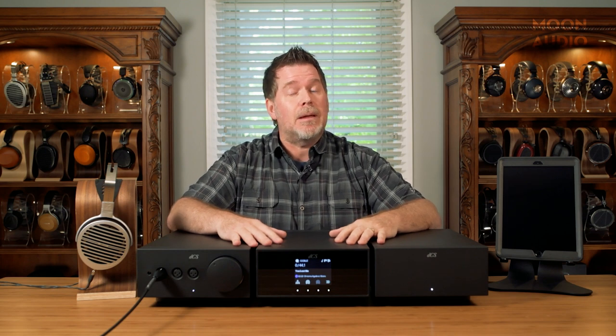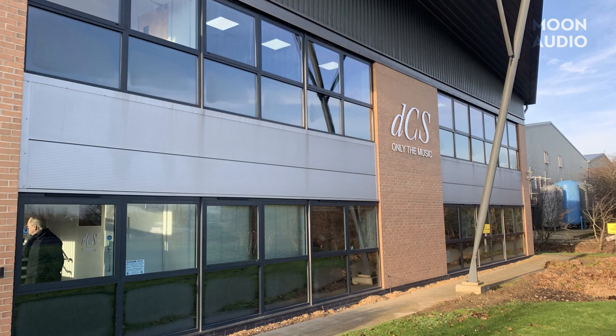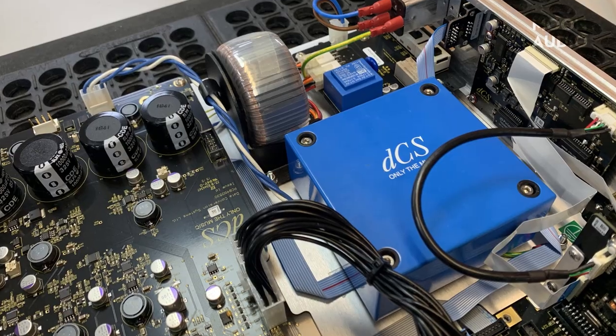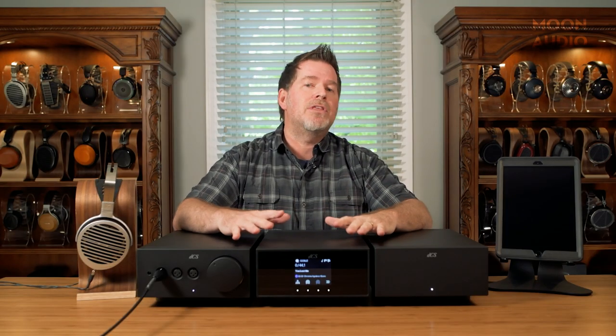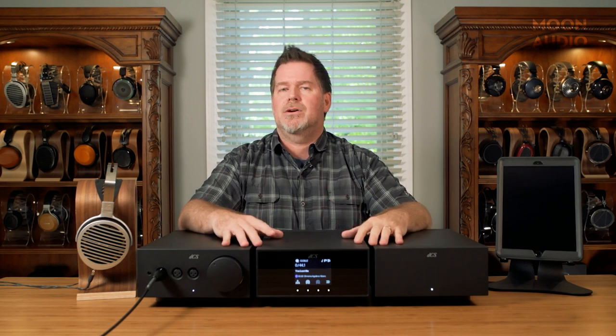Long time coming. Back in February 2020, right before the pandemic, I paid a visit to DCS in the UK to find out about this new product line in its infancy. They had a lot of the architecture worked out, but they were still trying to figure out how they were going to package everything.